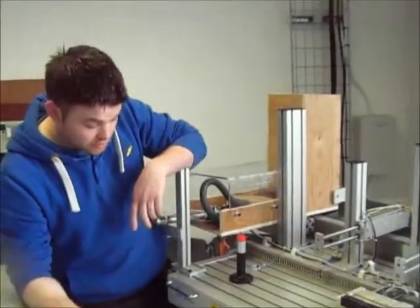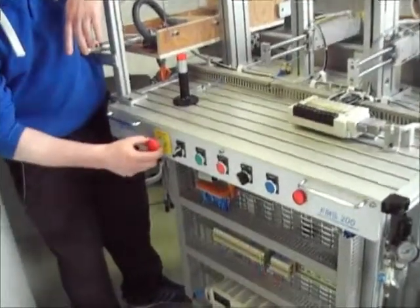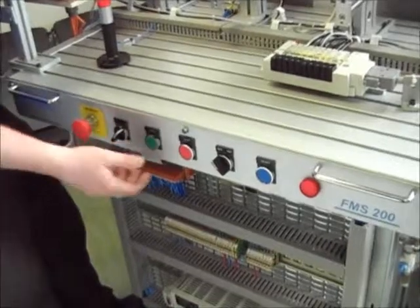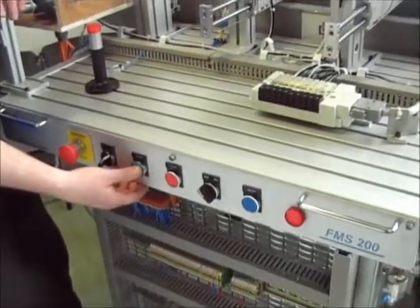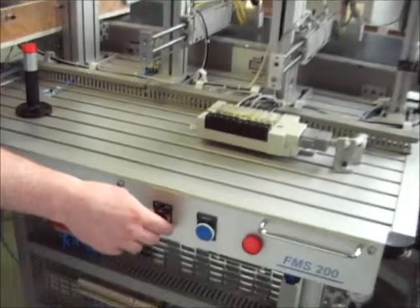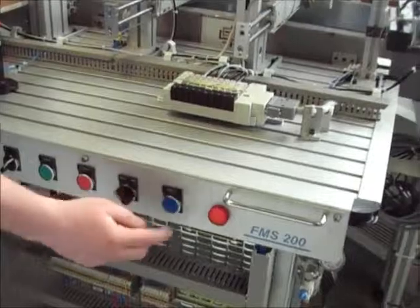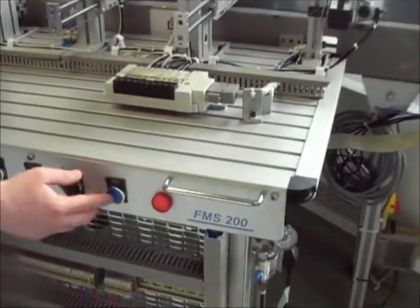The reed switch will activate the code to push out another box and continue the process again and again until there are no boxes left in the hopper. To control the system, we have our control panel here, which consists of an emergency stop, an on/off switch for power, a start button to start the process, a stop button, two speed controls to control the belt at 50% and 100%, and a reset button which resets the code.